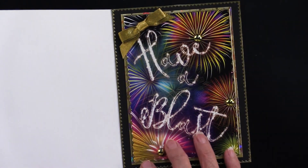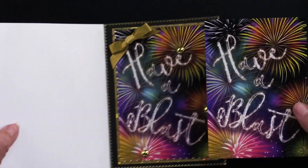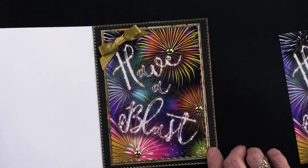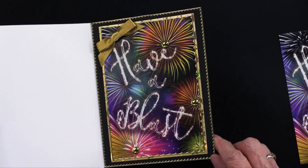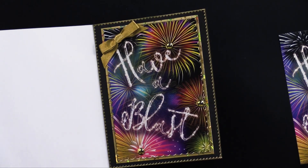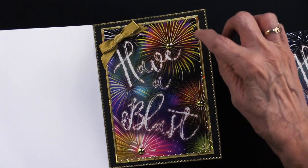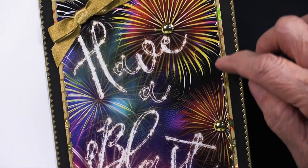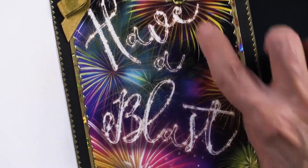Inside her card she's used another piece of the art — doesn't that just tell you 'have a happy birthday.' It is matted on that same gold star holographic, and that's why you can see that sparkle. Then she put some thin line dazzles — these come in a package of black, white, gold, and silver. You can see there's a dazzle right on the edge, facing in to the art, along with more of the studs.